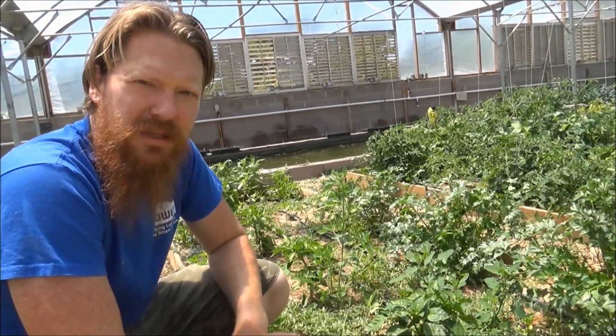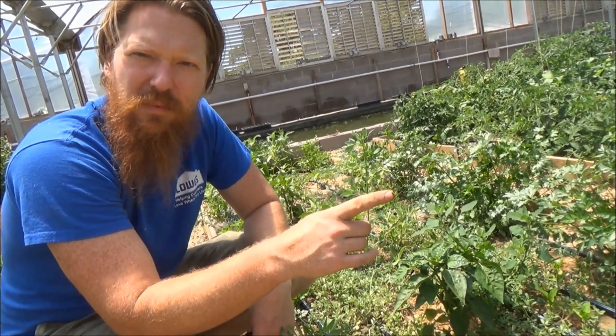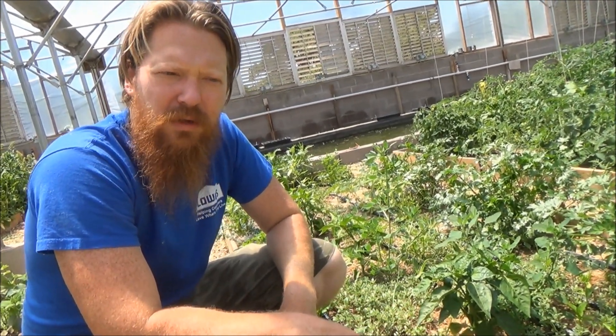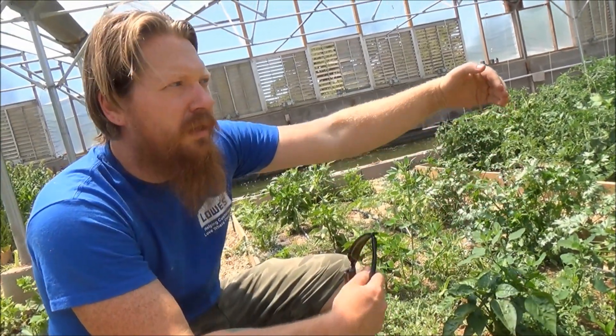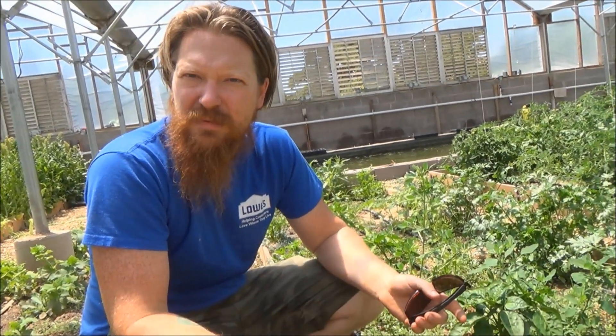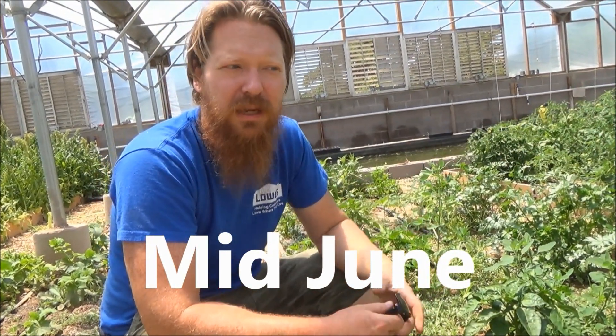We've got it set up on an automatic system with an Orbit digital timer, so I can have it run at nighttime when I'm not here and show up the next day with everything watered. It takes about an hour to thoroughly saturate each zone. These four beds in the middle are one zone, and everything else is in sets of three beds. So it runs zone one, two, three, four, five in sequence. Right now I do that about twice a week — it'll increase as it gets hotter and as the plants get bigger. Very efficient.